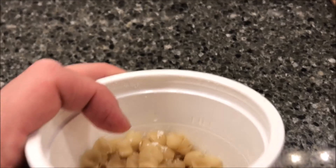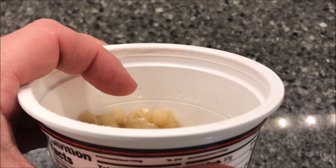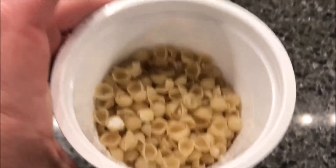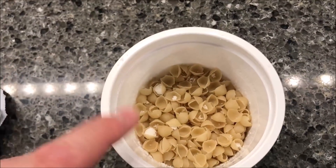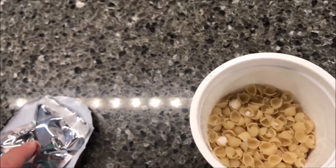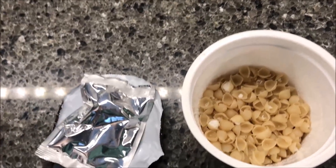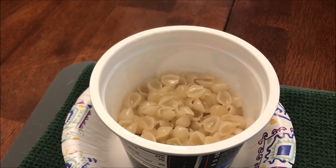There is the fill line right there — it says fill line with an arrow. It's just the standard macaroni and cheese pasta; it's the cheese packets that are different for each one of these. So I'm going to get this in the microwave.